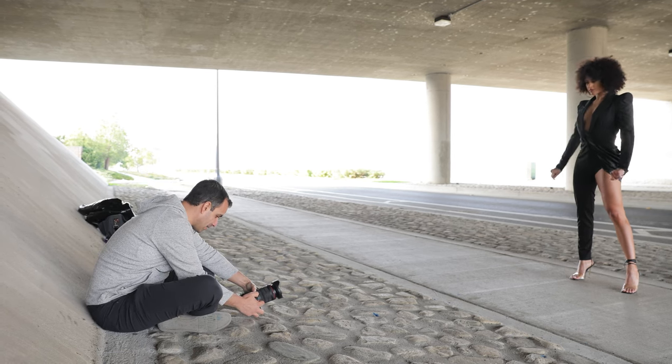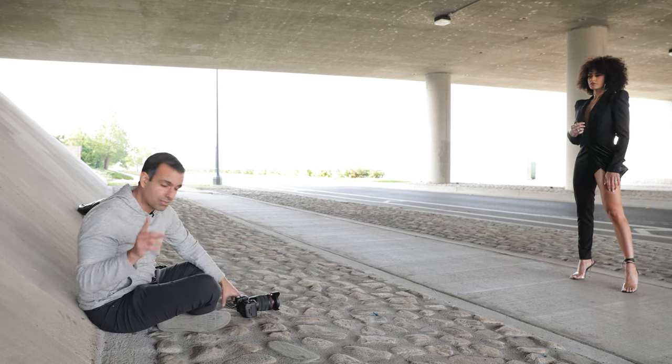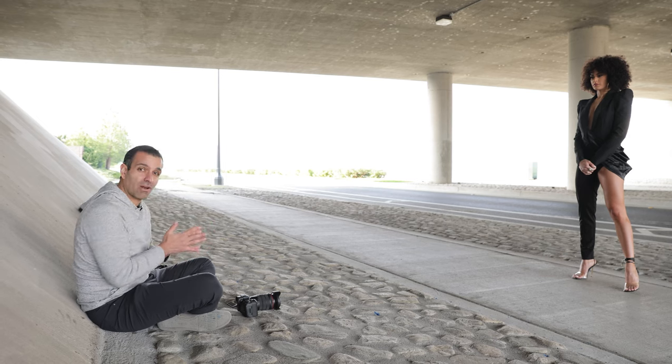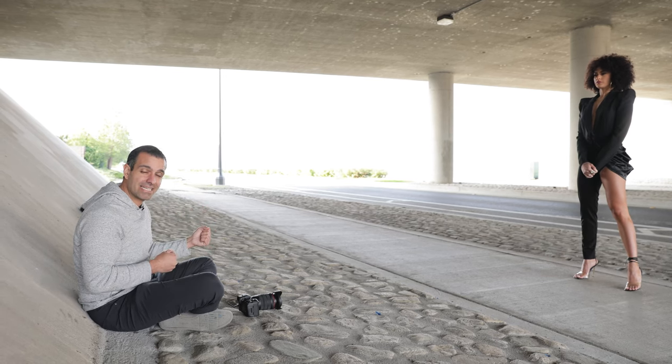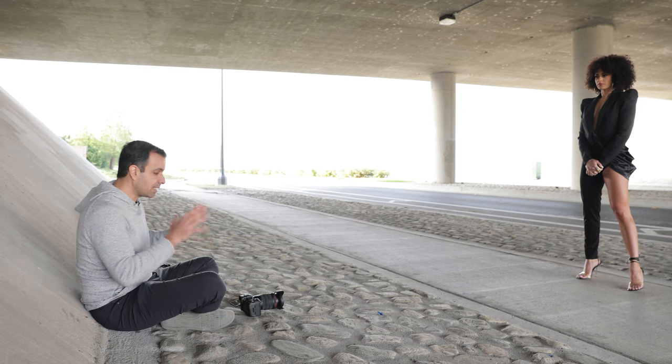We've got ambient light dialed in and everything going, so now let's grab the actual smoke grenades. We're about ready to go. I want to pose Kiara, give her some ideas, and along the way I'm going to give you all some safety tips when working with these devices.